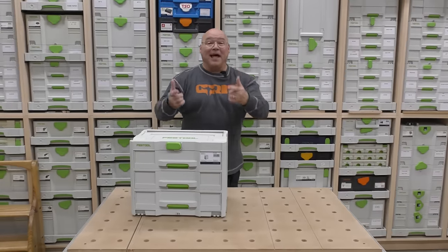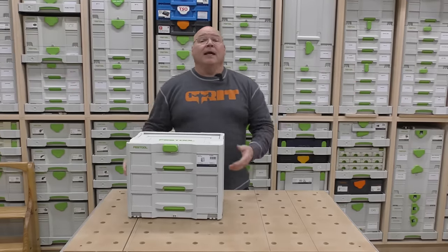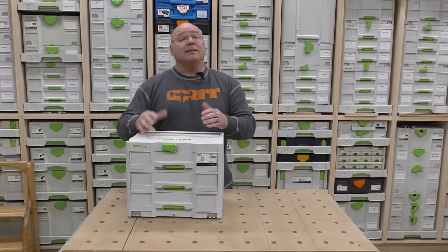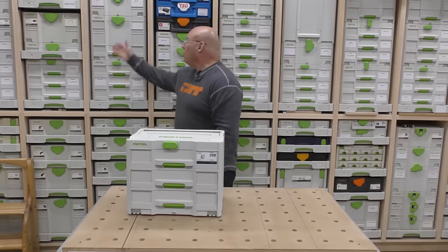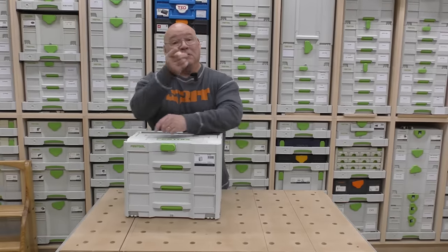Hey there! Guess what time it is? Let's investigate the wall. People have been reaching out in the comment section and asking, hey guys, what is in the wall, but more so in the drawers that you have labeled behind you? So let's investigate.